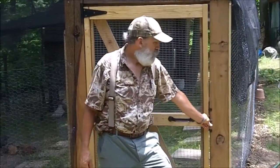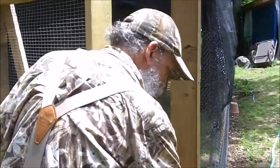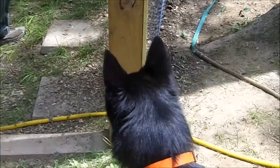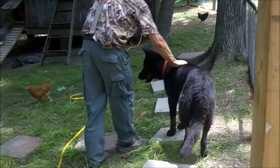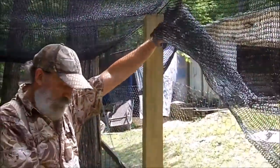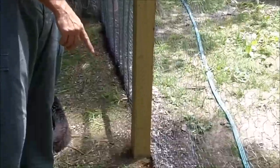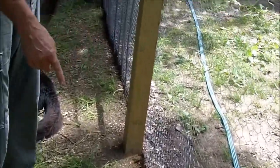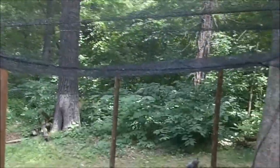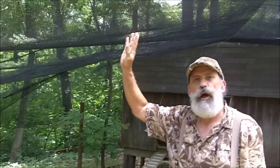This is the fence that we made. It's a 5-foot chicken wire. We have it buried 6 inches in the ground to keep critters from digging underneath it. Above this I have bird netting that I got from Gardens Alive. This is because we have a problem with hawks in this part of the country.